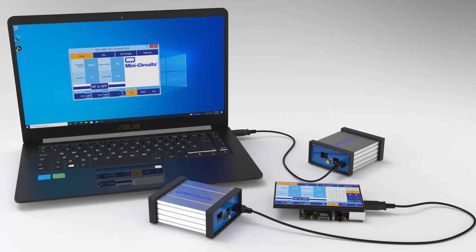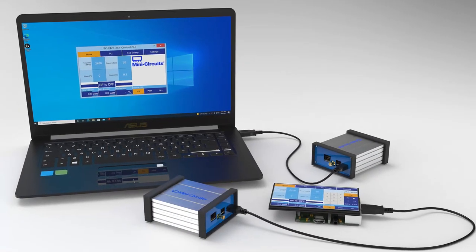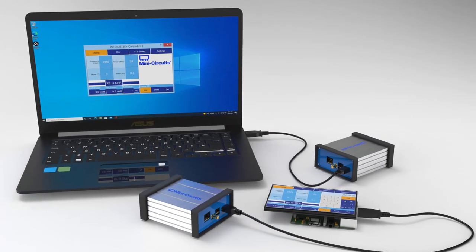Now, download and run the latest control software for the generator from the MiniCircuits website. It's available for Windows and Linux, and has a simple touch interface that's both mouse and touchscreen friendly. For Linux users, refer to the Quick Start Guide for the necessary dependencies. When the software starts up, it should automatically detect the USB-connected RF energy system.